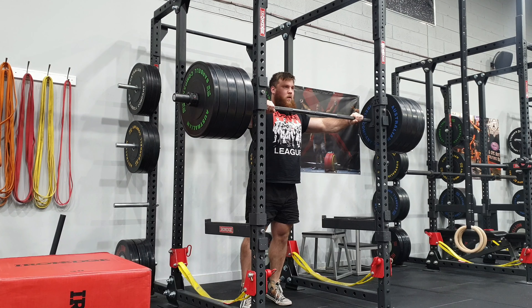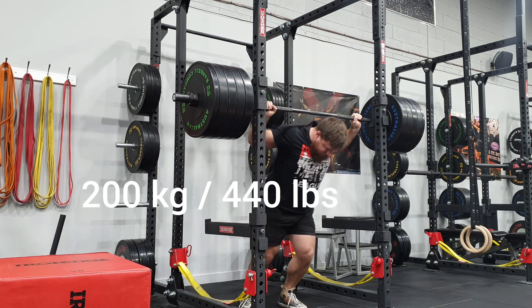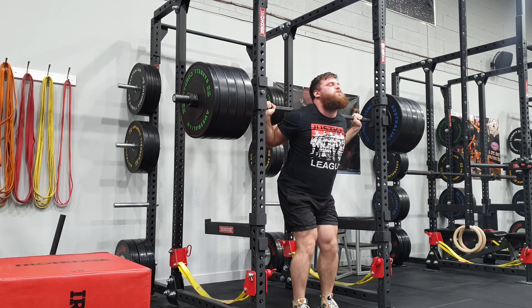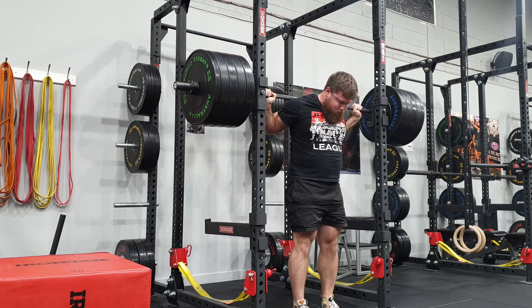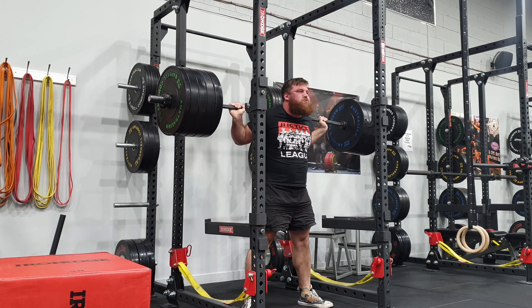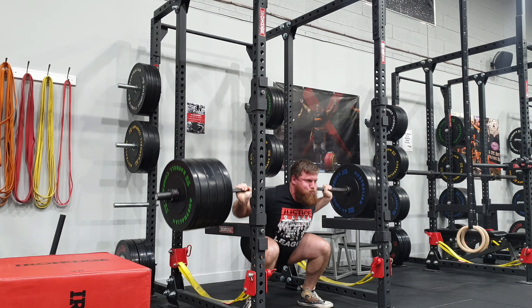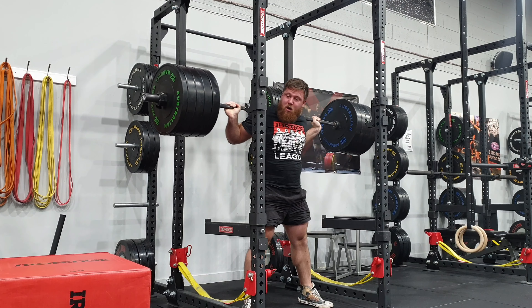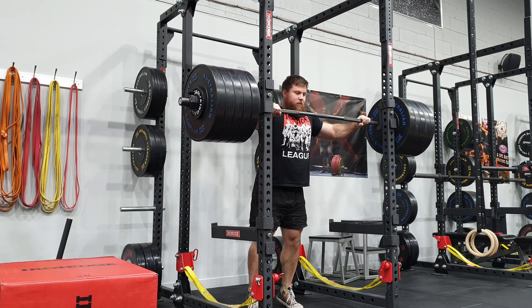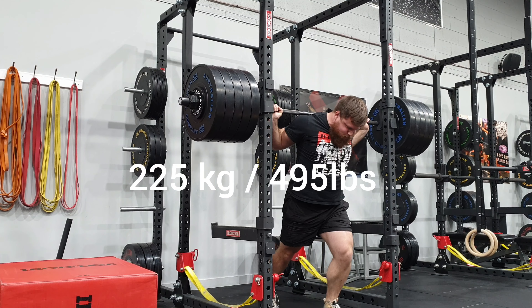Hey guys, thank you for tuning back into my YouTube channel. So on Friday I was meant to get my secondary squat session in. I was planning on going moderate to possibly moderate-heavy with a few singles just to make sure my technique is coming along nicely. What ended up happening is it was a busy day, and I wasn't able to train until Saturday. With the extra day of rest, I decided I'd go a little bit heavier and attempt what I planned on hitting on Tuesday.